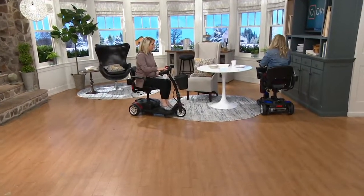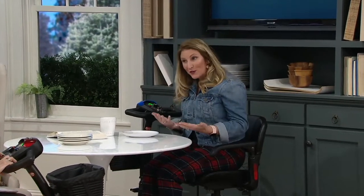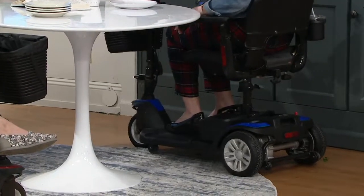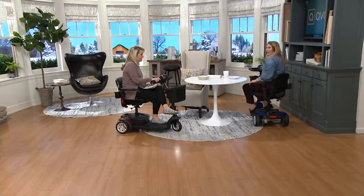What resolutions have you made this year? Have you said you want to be more included, more social? This is one of the ways you can do that. I literally pulled right up to this table, turned my chair, and never even stood up. You could take this into a restaurant and never get out of your chair and have lunch with your friends. It can go into small spaces very easily — it's easy to navigate.